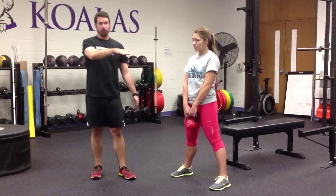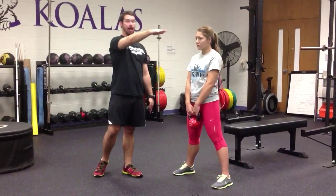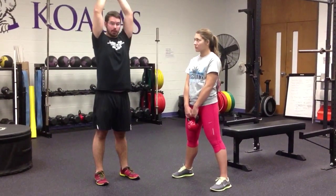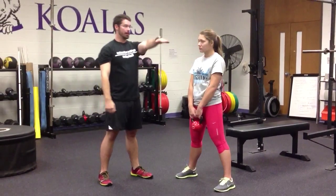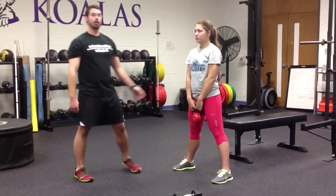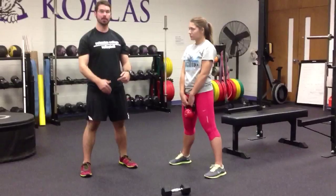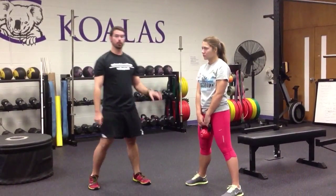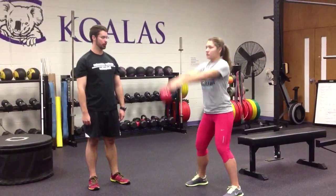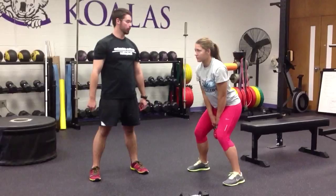We have two standards: the eye-level standard, where the kettlebell comes to where you're looking directly at it, and the overhead standard. Early on we'll use the eye-level standard. We're going to have her perform one kettlebell swing — come up and then down. When you're coming down, always soften those hips to get ready to do another one, even if you're not, because that softening helps diminish some of the load. She'll do three at eye level — up and down. Every time the kettlebell is falling right back between her legs, above her knees and not below.